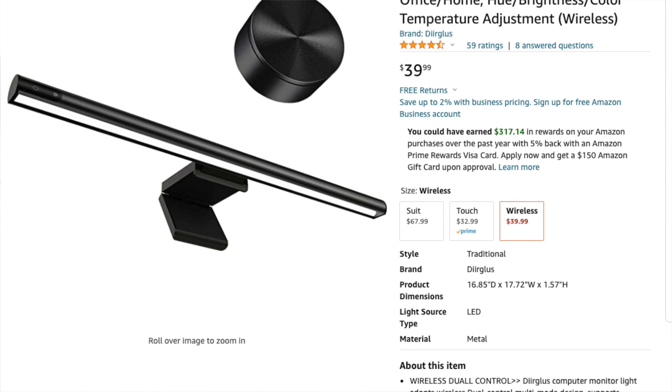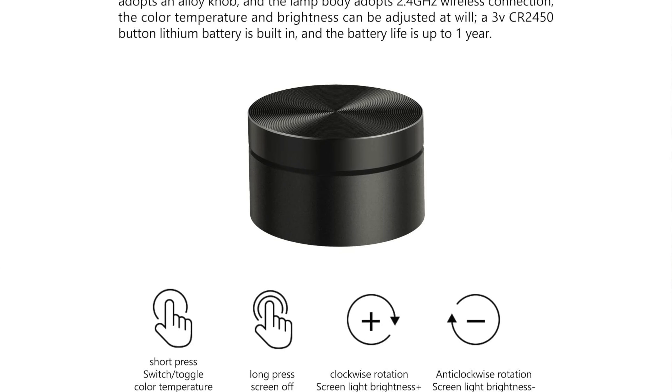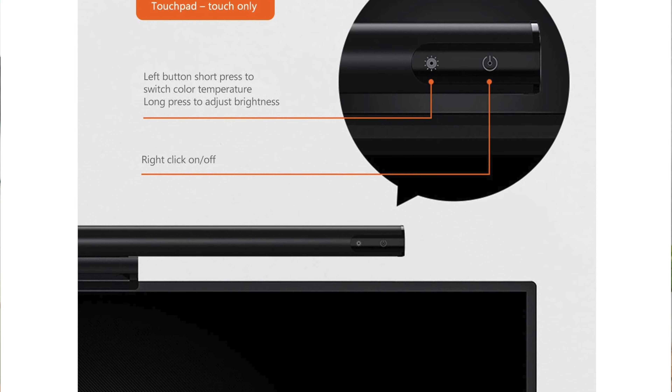I've kept this light bar and button combo for the past month, but for $105 you can probably find something better. There are other options on Amazon that look exactly the same and have the same Bluetooth button for less than half the price — which is honestly where I would price this combo given the quality and flaws. I'll link both the Loom Cube and the Amazon version below. The Amazon model uses touch controls on top instead of a dial, but the overall functionality is exactly the same.